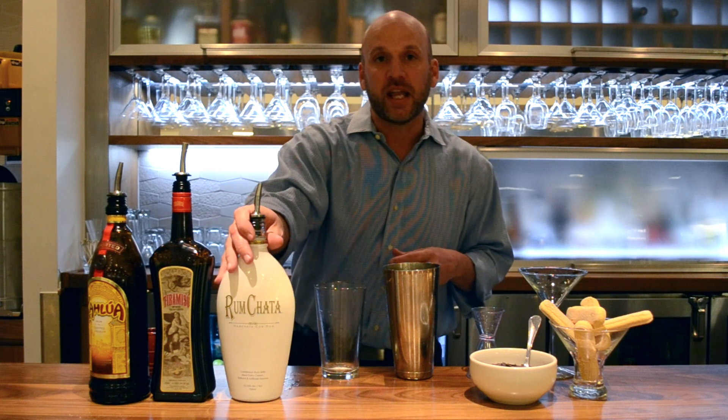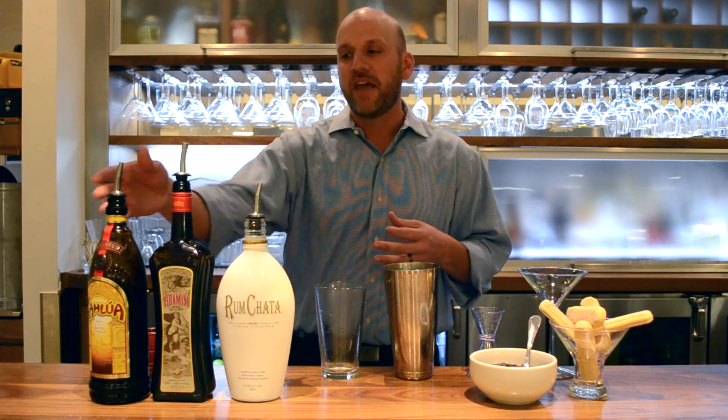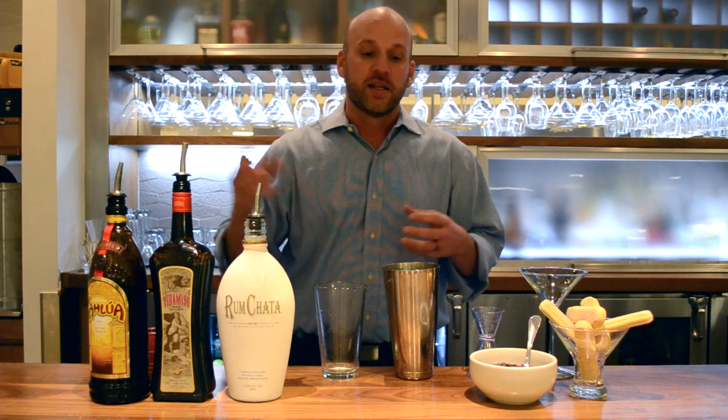It has rum chata in it, which is a cinnamon version of Bailey's. Tierra Masseau — that's kind of the secret ingredient. There's some chocolate, espresso, and mascarpone in it. And then a brand you're probably familiar with, Kahlua, and that really gives it that espresso note that the Tiramisu dessert is known for.